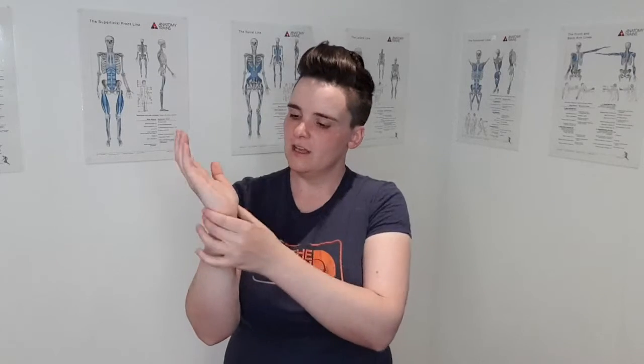This is an exercise for wrist mobility. We're going to be going through the entire range of motion of the wrist, concentrating on the joint that's just between the hand and the forearm.